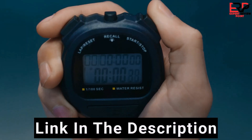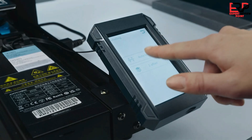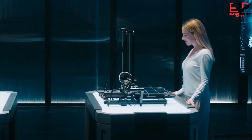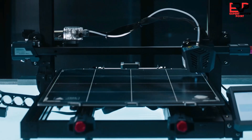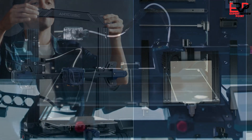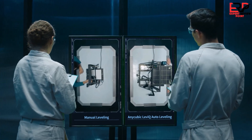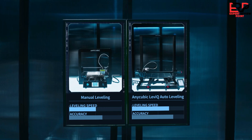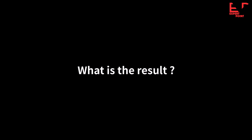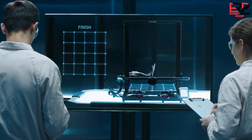In terms of output, the Kobra Go does well with detailed prints when you slow it down and use good filament. Check out our best filaments for 3D printing for suggestions. In our test, we printed ClockSpring's Illusionist vase at a 0.16mm layer height with 65mm/s speed, which resulted in a perfectly smooth print. Additionally, the Anycubic Kobra Go supports more file formats and more filament types than the Neo, so the Go gives you more options to play with. Retailing at $179, it offers so much value for your investment.